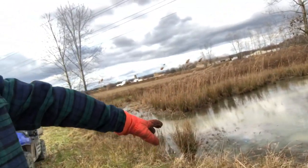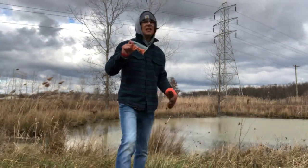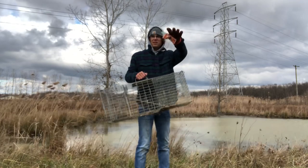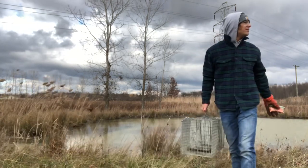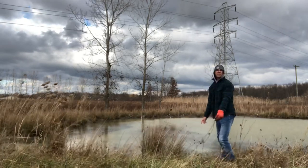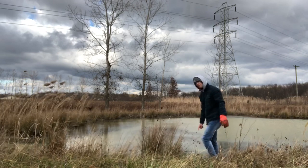We're probably just gonna set the trap up somewhere over here again and see if we can catch some. Bait is just carrots once again and we're still gonna be rocking with the good old live trap. A tip for catching muskrats in live traps: get the front of the trap up underneath the water.